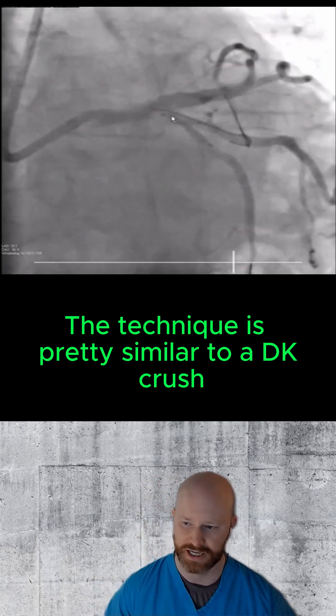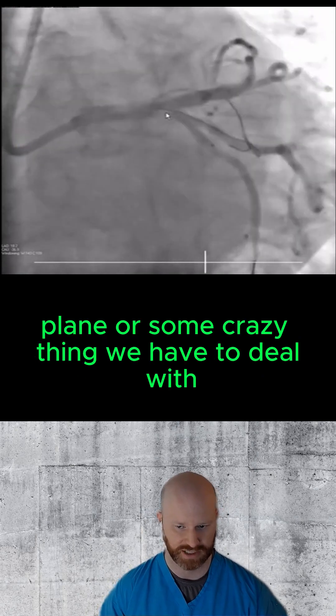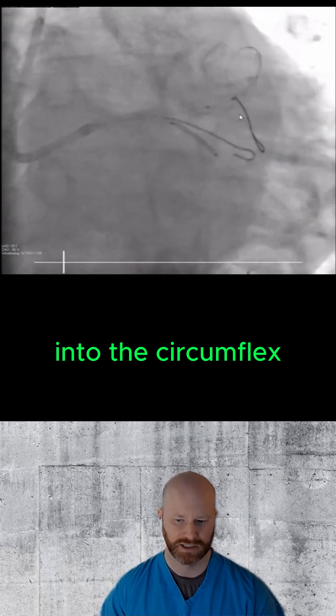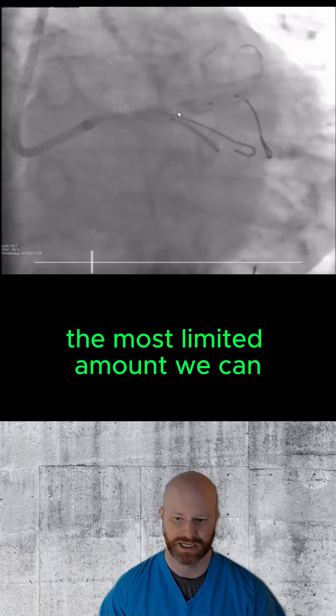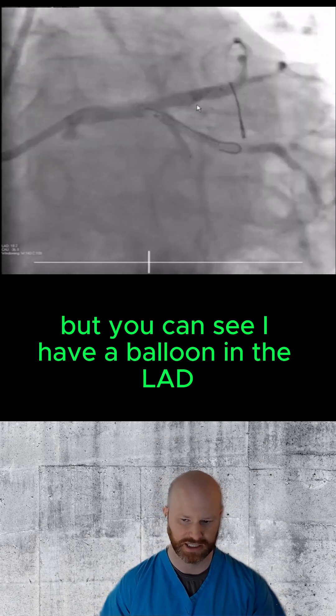The technique is pretty similar to a DK crush. We secured the mid vessel so we don't have a big dissection plane or something we have to deal with. What we're going to do is put a stent into the circumflex, extending it back to the left main, but the most limited amount we can. I have a balloon in the LAD that's distal.